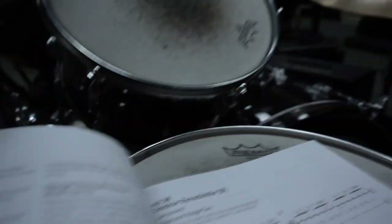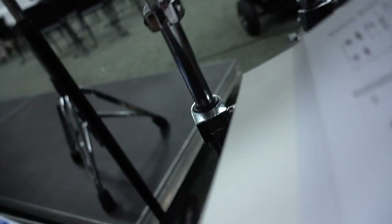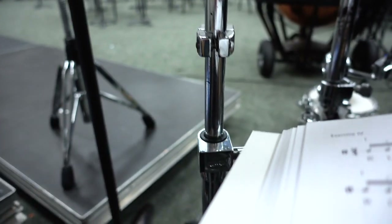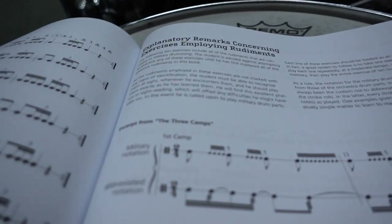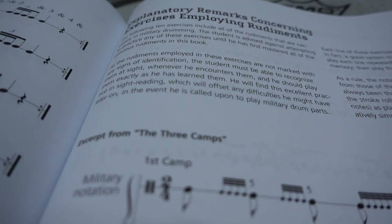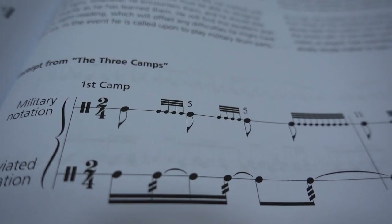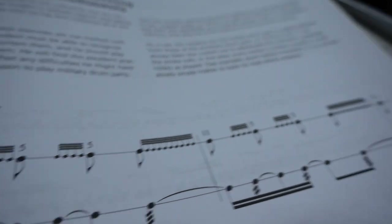Buddy Rich highly endorses the traditional grip in the left hand — I don't really care for it much. But this book goes through the 40 rudiments, and then in the end it also gives you all these military rudiments which are ridiculous. For example, this one's called 'The Three Camps' — even for me that's just like, what the heck. So this book's pretty cool and I'm excited to work through some of it.